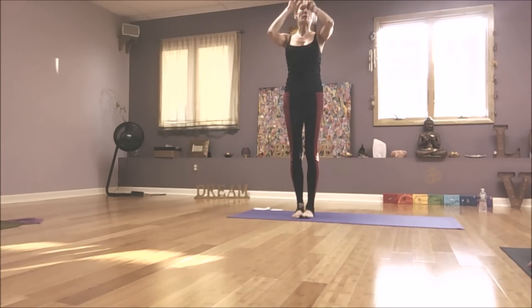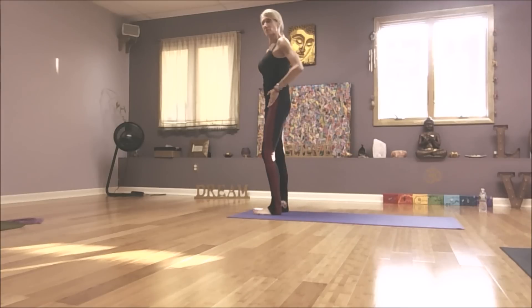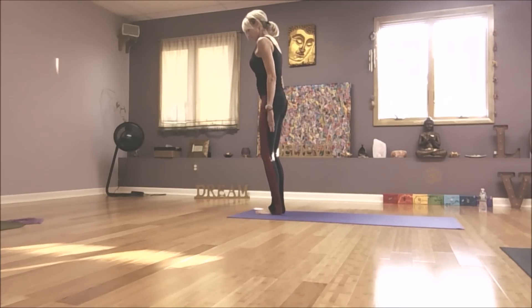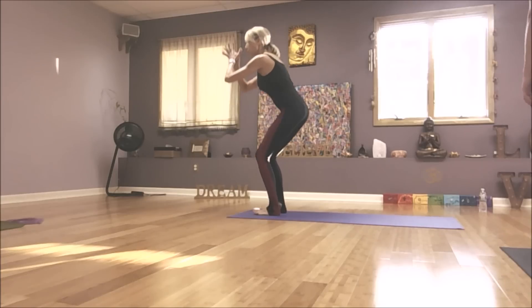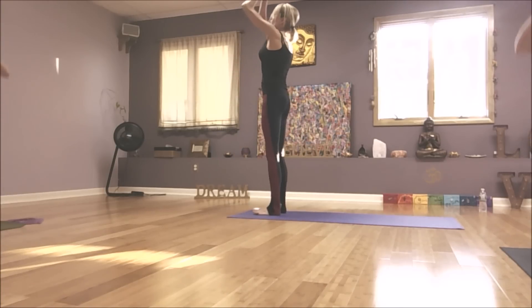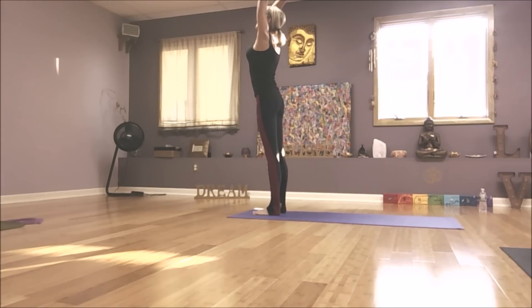Here's how we can modify Surya Namaskar B to help open the hips, lengthen hamstrings, and strengthen inner thighs. Chair pose — keep feet hip-distance apart. This gives room for your sacrum. As though you're coming into a low squat, sink it low. Shift into your heels, press the heels down. You lift up, reach back, open the psoas, drop your tail. Then exhale.